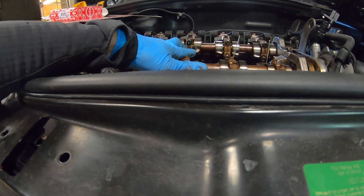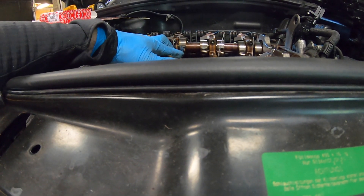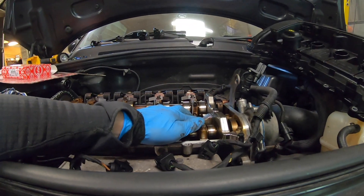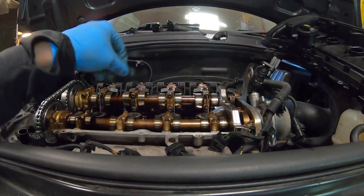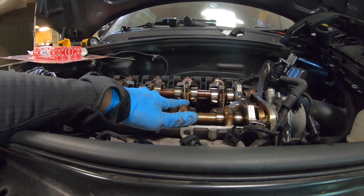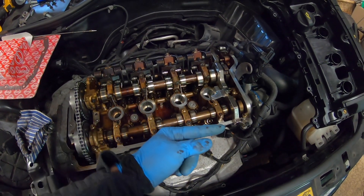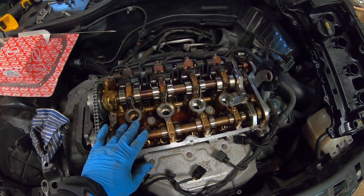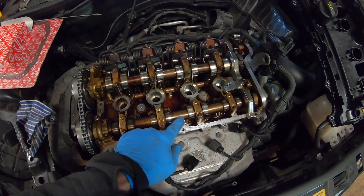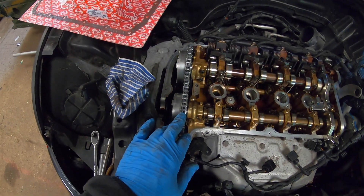Just remember the locking pin is in place at the moment. They look right as well - good. So we're in time: crank pins in, all the pistons are at the same height. Crank locked in, cams both locked in with the letters pointing up. So we're good now to start torquing down all the components for the timing chain.